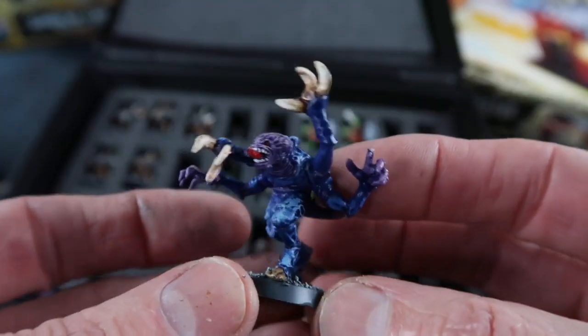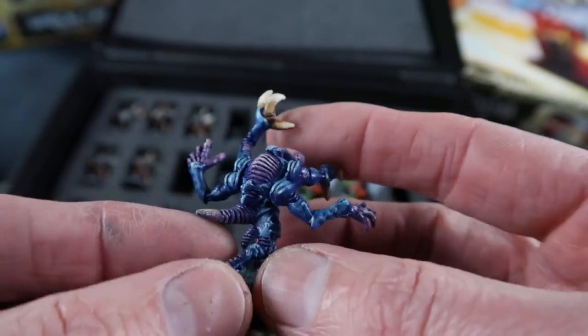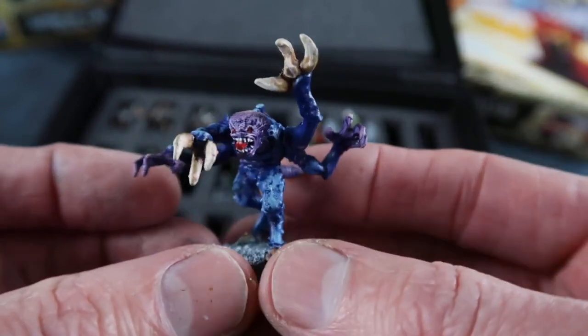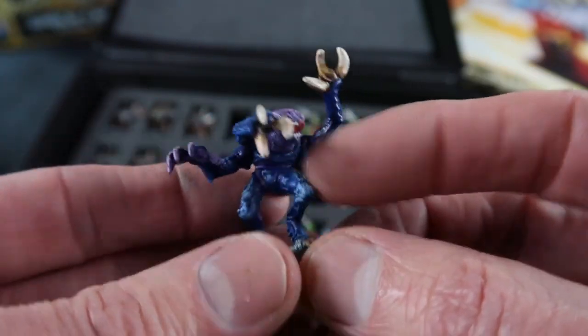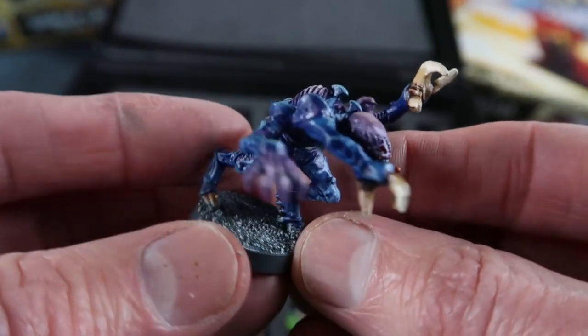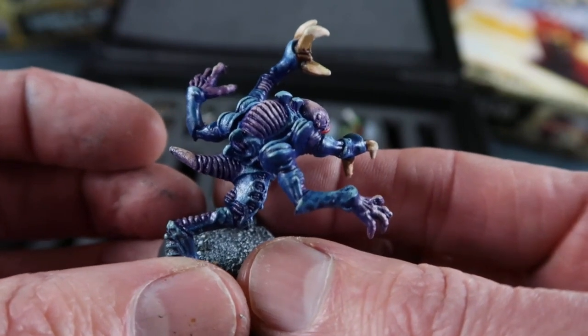Then there are a few Genestealers. This is the very early Genestealer pose that they used for so long — they must have churned out so many of these because the same model was used in Space Hulk as well. I never liked painting them; it was horrible painting all these arms. I think I've painted lots and lots of Genestealers over the years for several iterations of Space Hulk. But there he is in the classic colour scheme.